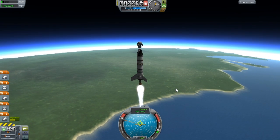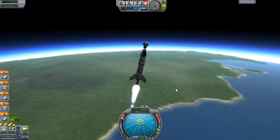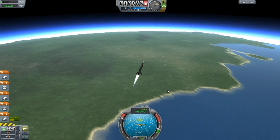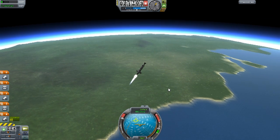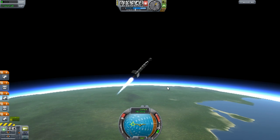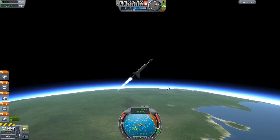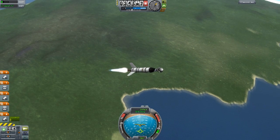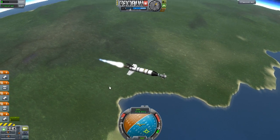We're about 12 kilometers up and I think this is a good time to start pitching over, in the 90-degree heading, which is the same way the planet rotates. We want to be going in orbit around the planet, and the orbit is around the center of mass. What the rotation does is give you a little bit of free speed, because you are on the surface when you launch and that energy is already in your rocket. So if you launch in the direction of rotation, you don't have to thrust quite as hard to get into orbit — a nice little freebie.